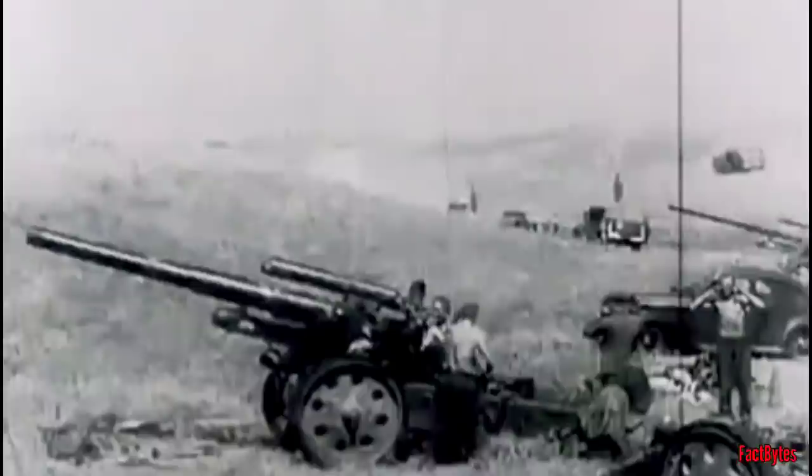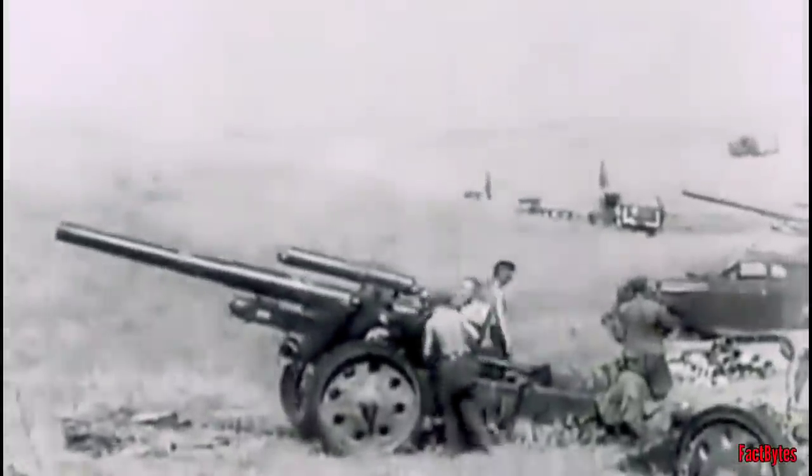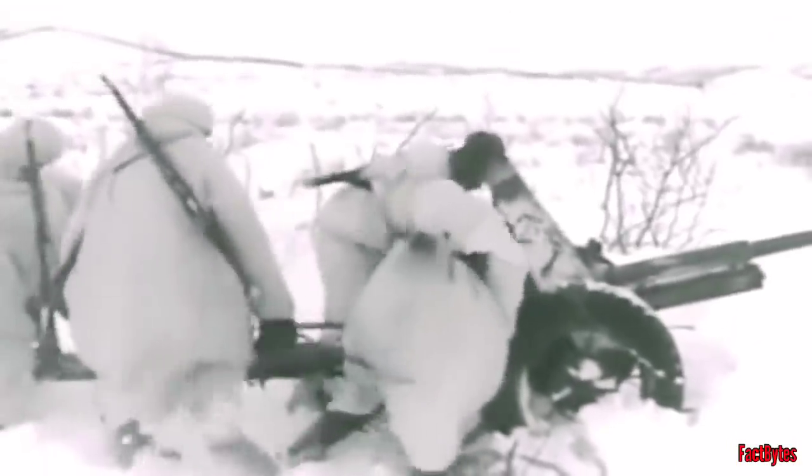The tank destroyer was designed to address this problem, which was exacerbated on the eastern front due to mud and a lack of paved roads. A fully tracked or at least half-tracked tank destroyer could give the anti-tank guns immense mobility, as they were now too heavy to move without off-road mechanization.